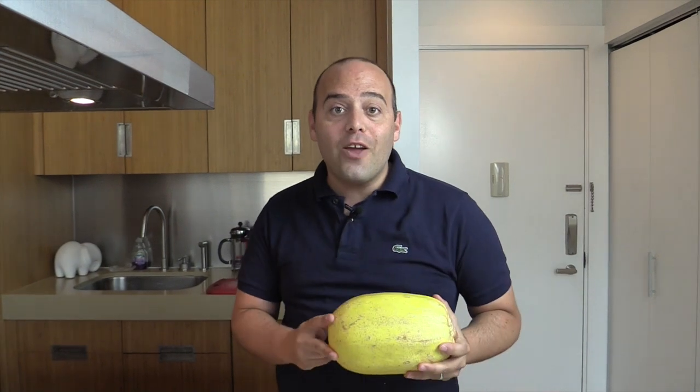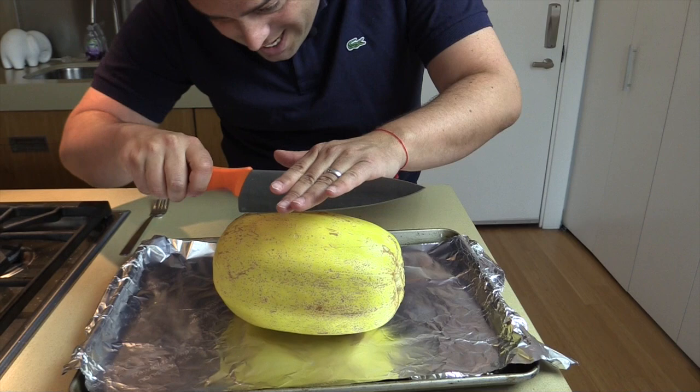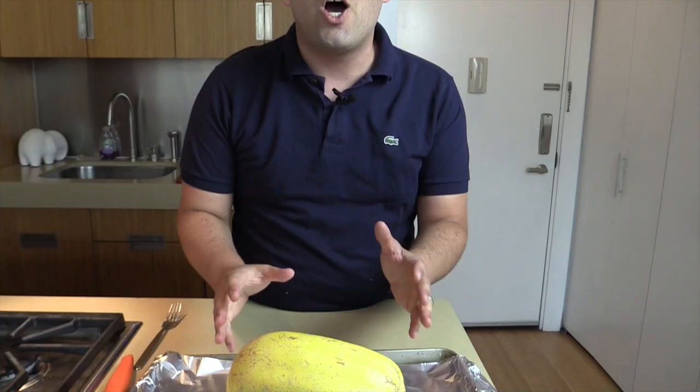Hey guys, it's Jay from chophappy.com and I am so excited about this tip to make life so much better when you're making spaghetti squash. If you have made spaghetti squash before, you know that raw spaghetti squash has a really tough skin, and when you go to cut it with your knife, no matter how sharp your knife is, you're zigzagging in there and jamming it in — I'm always worried about cutting my fingers.